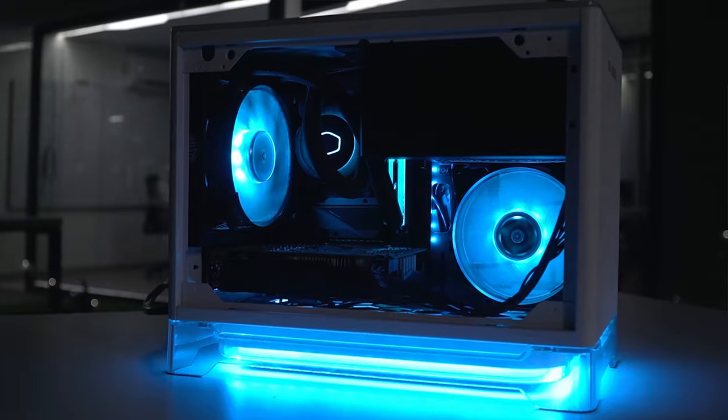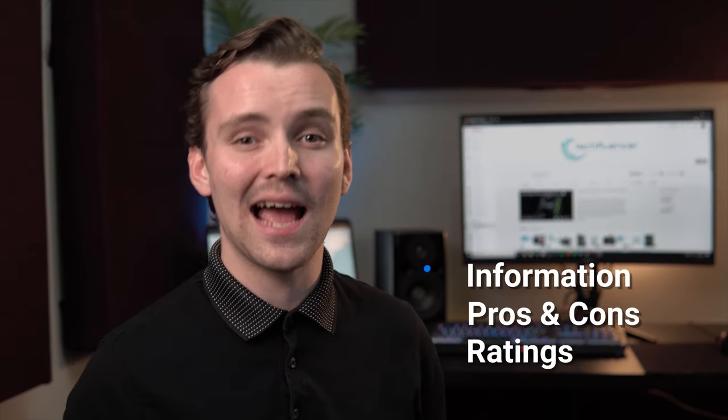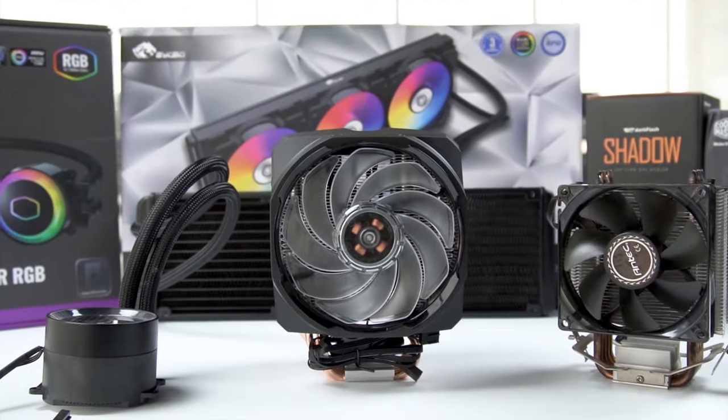Techfluenza delivers a complete buying guide for tech enthusiasts. Here, we try our best to help you pick the best PC components, laptops, and other tech gadgets with brief technical information, pros and cons, ratings and recommendations. Our tech expert team tests, reviews and benchmarks thousands of products to come up with a list of the best and latest products, along with recommendations for the viewers. To know what is the best choice for you, watch the full video and check the description for the purchase links.